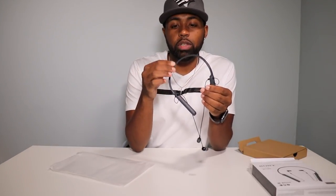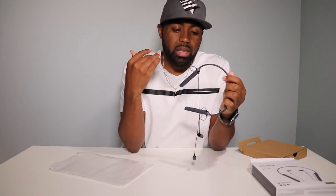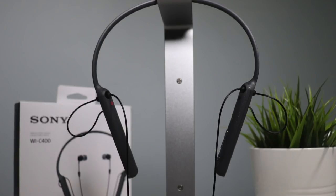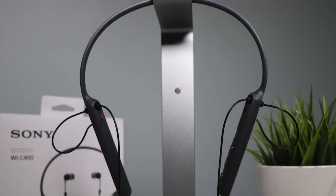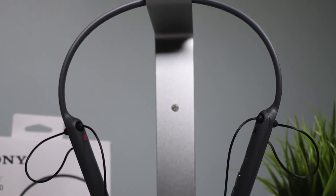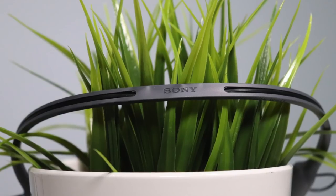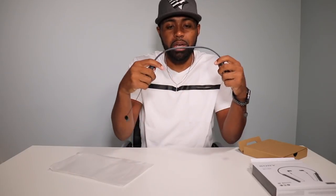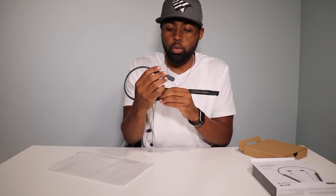Very quickly as we go around these headphones, the neckband and everything is all made of plastic. You have the cables running from one side to another and they are run through a little groove around the headband. They are pretty flexible, so you don't have to worry about bending them or breaking them. If you stretch them out too far, they'll come back into place.